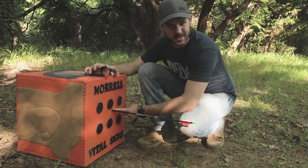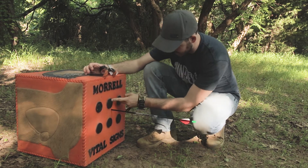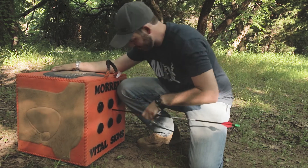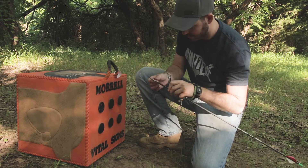Looks like the point of impact was a little bit different with this — I was hitting all in the bullseye with the field points, but this one hit a little bit lower. Could have been me, could have been the arrowhead. It pulled a little bit of foam out with it, but not bad.